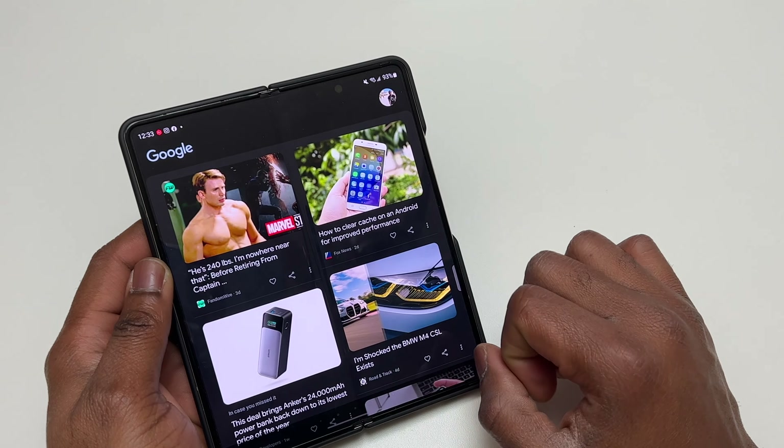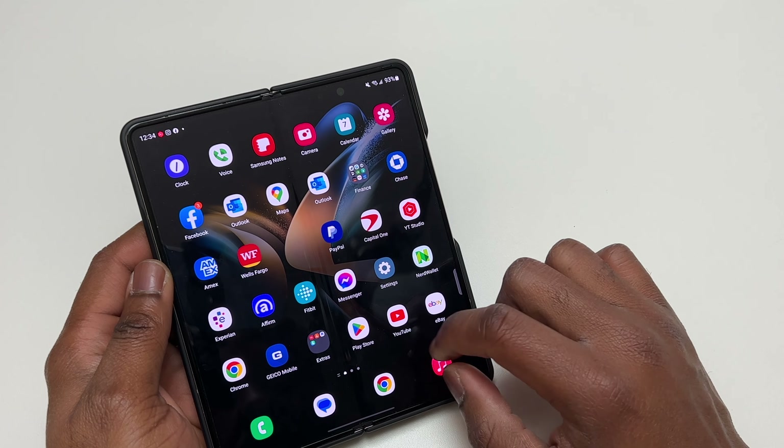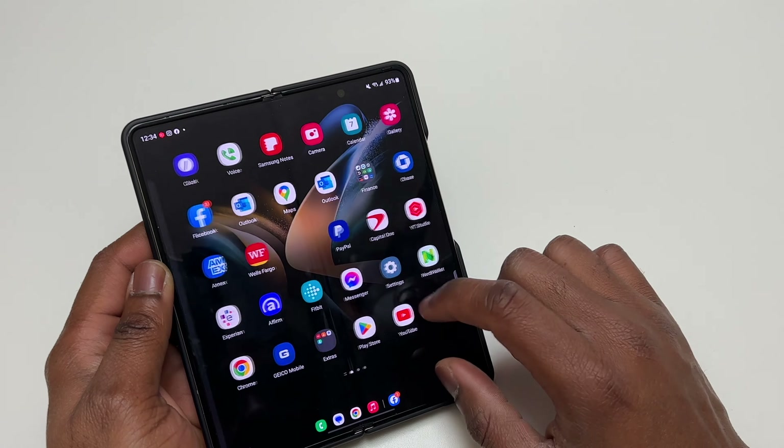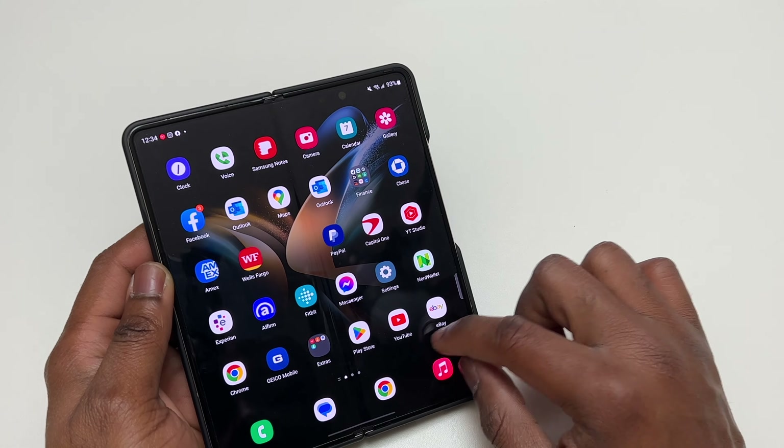This Galaxy Z Fold 4 has 12GB of RAM and 512GB of storage. This device has simply everything to multitask without any other device, and it has software that is optimized to give you a better multitasking session compared to using a regular smartphone.